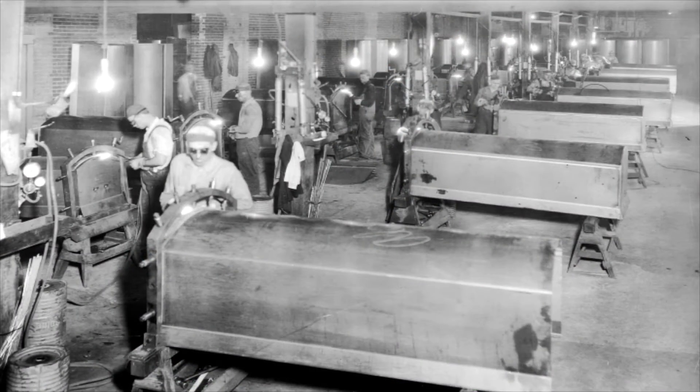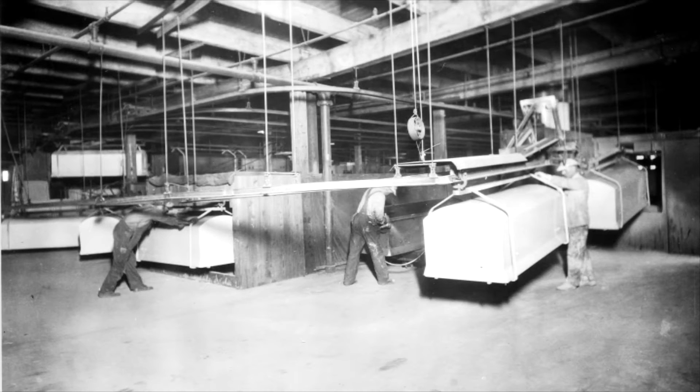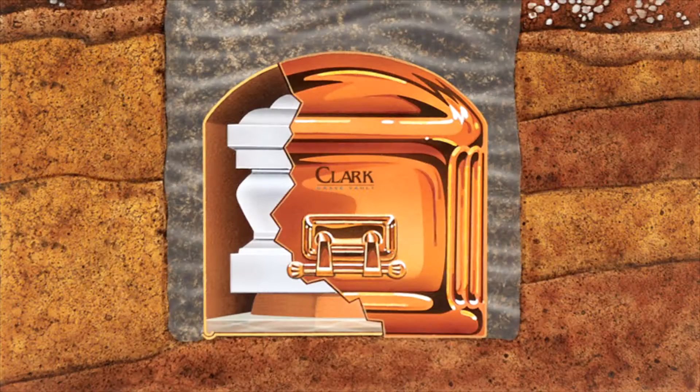Hugh Clark, an entrepreneur from Columbus, Ohio, applied the same principle of physics to burial vaults in 1898. He was the first to realize that a casket positioned on an elevated base, with a curved dome placed over it, would stay dry thanks to nature's perfect air seal.